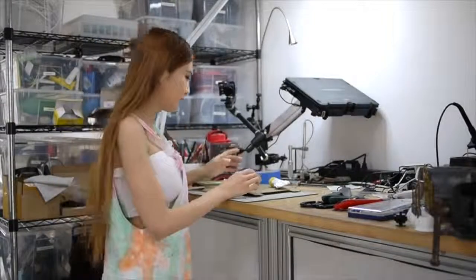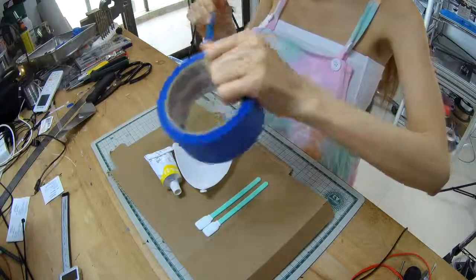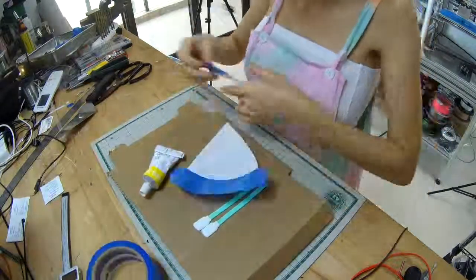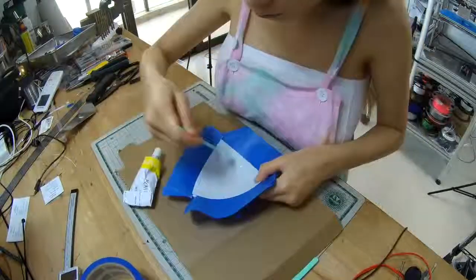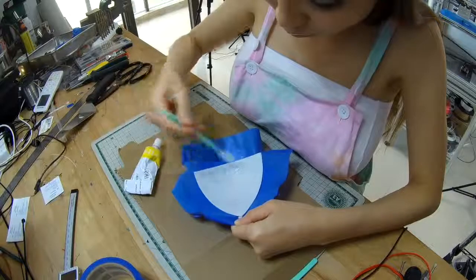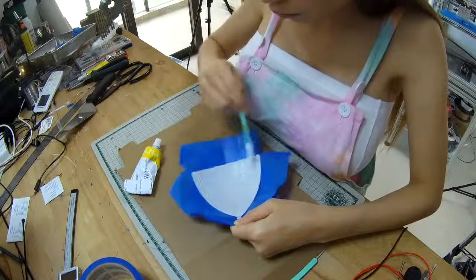I tried to put the cloth tape on my cup, but when I tried it on it was kind of itchy and I don't think it was good enough. I think I'm going to swap to the silicone instead. Let's do that.